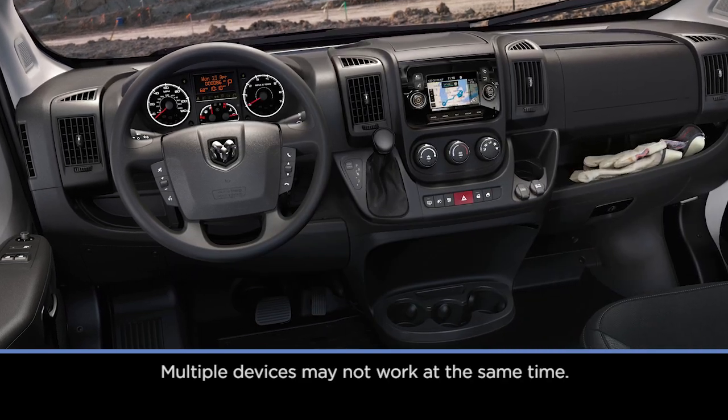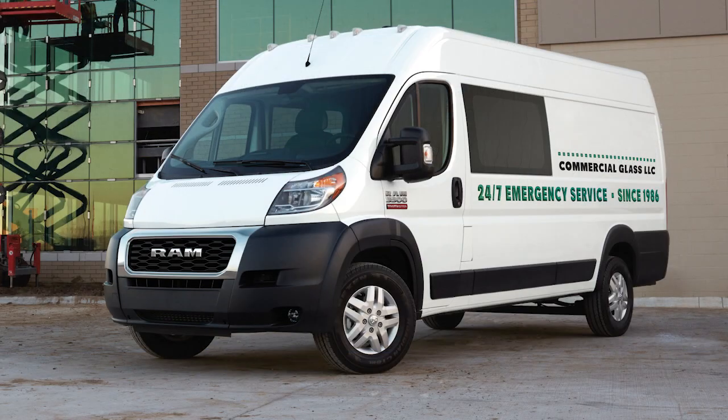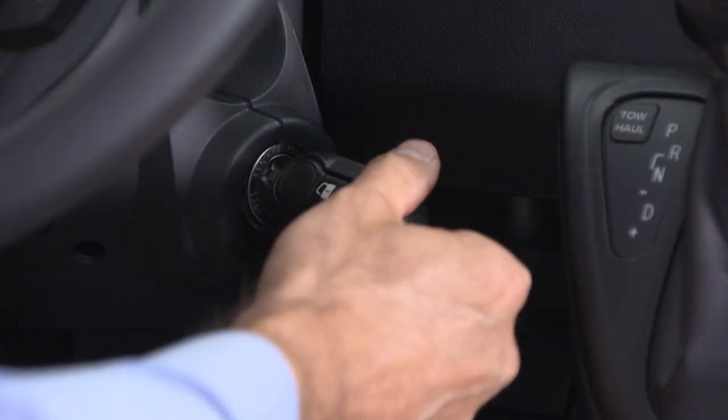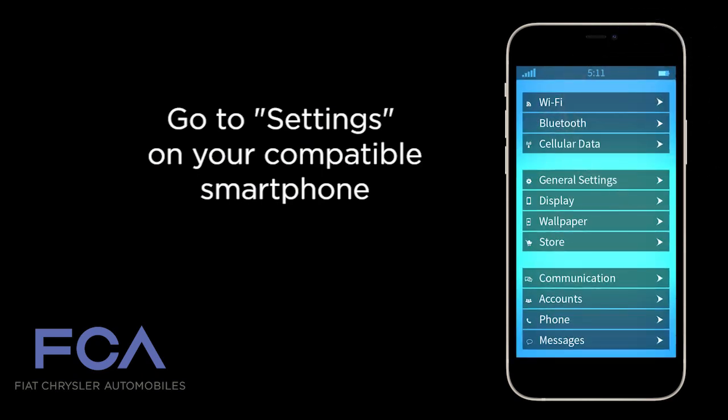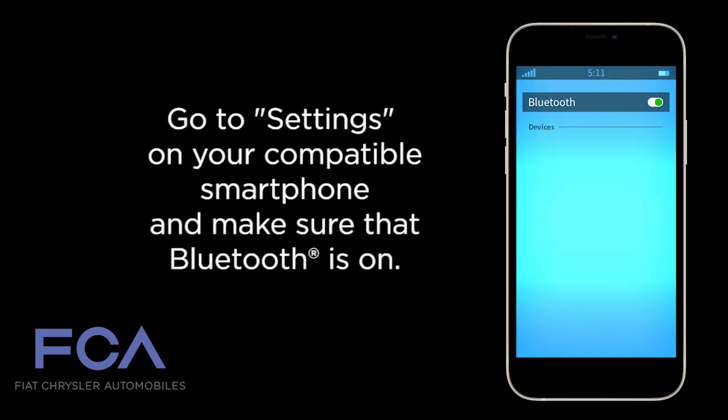If you'd like to pair your phone to the Uconnect system via Bluetooth, first make sure your vehicle is parked and the ignition is in the ACC or On Run position. Go to Settings on your compatible smartphone and make sure that Bluetooth is on.